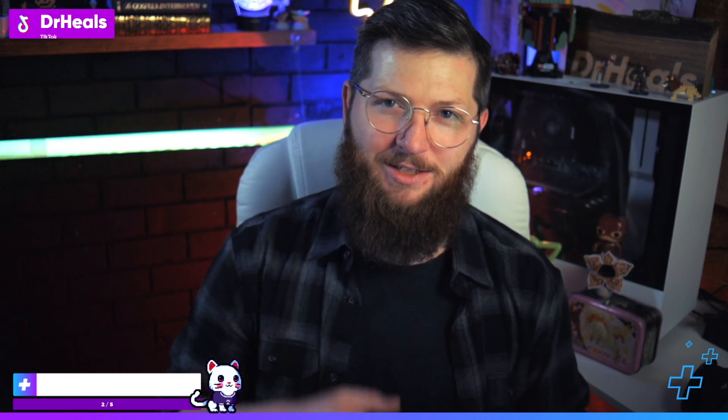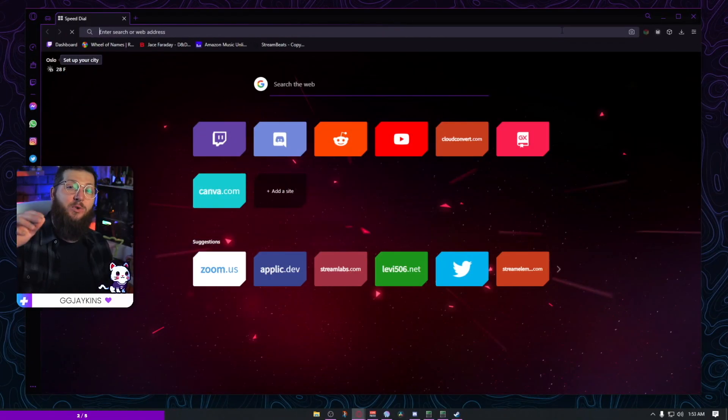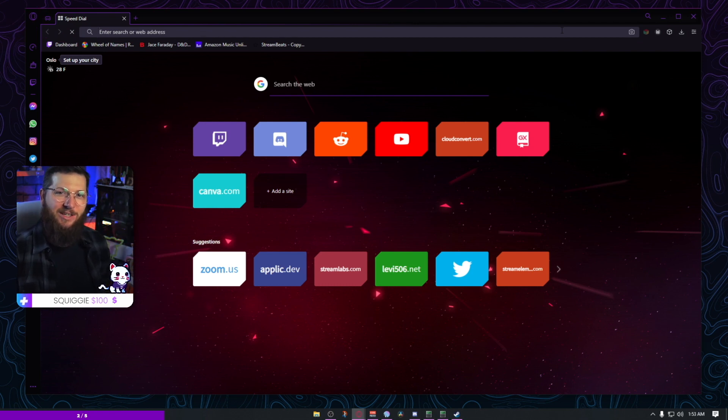Through the month of March I'm running a special giveaway over on Twitch. I'm gonna have a code at the end of this video — if you show up on Twitch and share that code it'll get you 10 free tickets into the giveaway. If you want a piece of Dr. Hills merch, come hang out with me on Twitch. I stream every Sunday, Tuesday, Wednesday, and Thursday at twitch.tv/drhills.